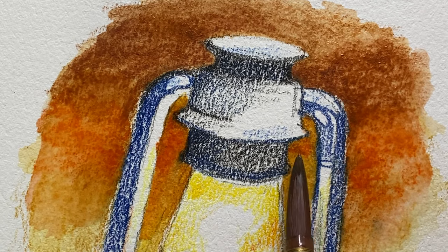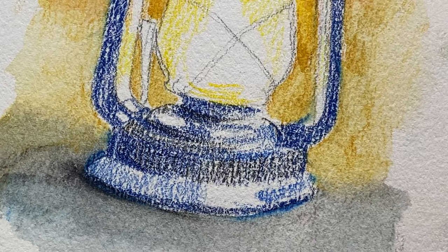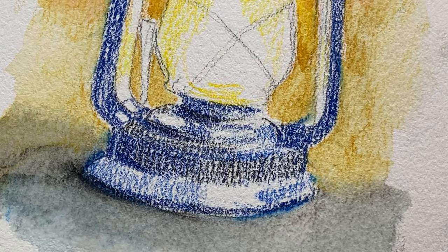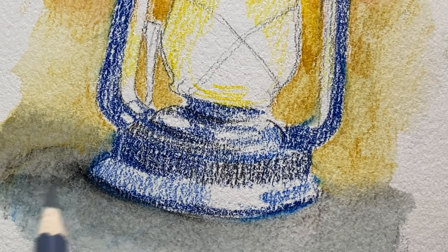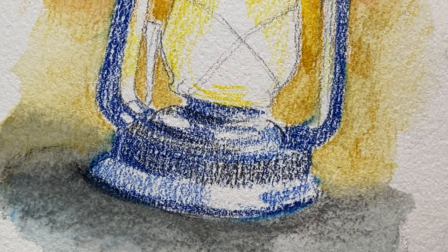I haven't been making many artworks lately because I'm busy with work, playing console games, and also doing digital painting — so my time gets split. But from time to time I try to do time-lapses and reviews like this.